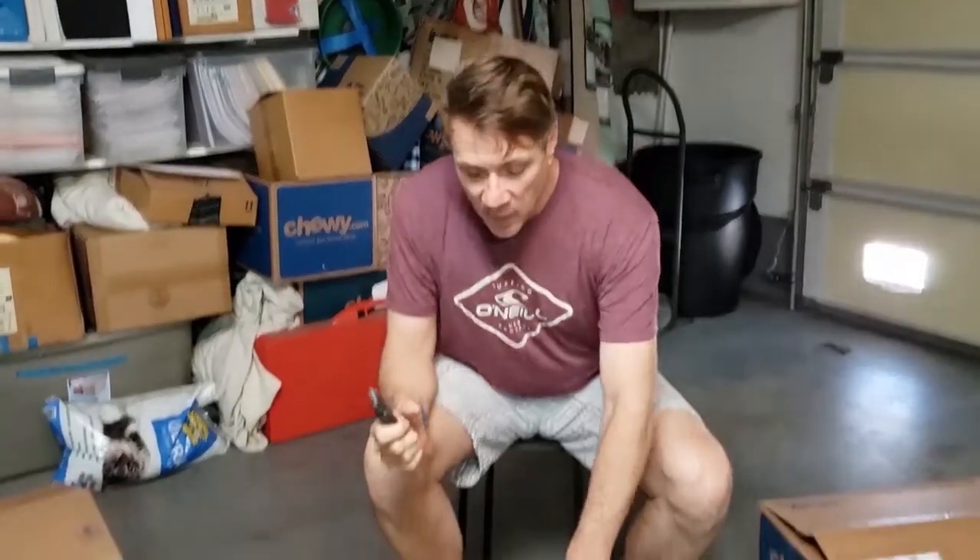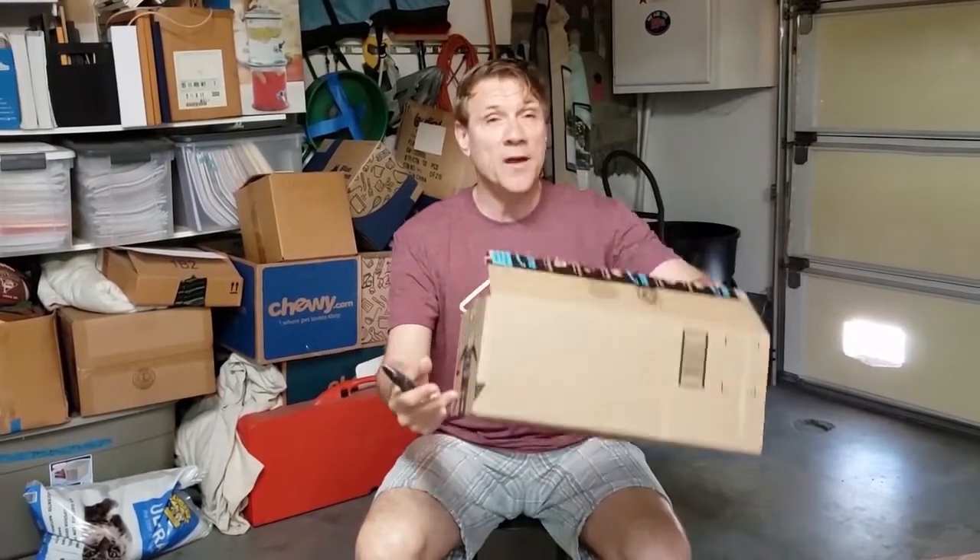I'm going to start off using the exacto knife. It's an ideal tool, but absolutely not necessary to have something this sophisticated. You have a sharp end of the knife. Now you pick up your box. Here's your typical Amazon box that many times when I look in the trash can, it's put in there without being flattened. But I think if our neighbors were aware how easy it is to flatten it, maybe they would do that.